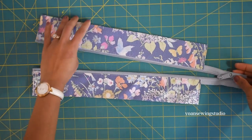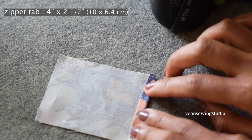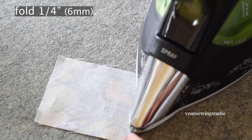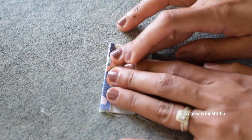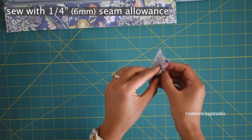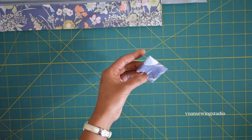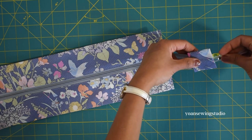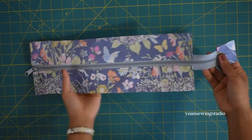Now we're going to work on the zipper tab. Cut a little rectangle, fold the short edges towards the wrong side about quarter of an inch and press, do the same to the opposite side. Fold the long sides in half right sides together and press, then stitch along the edges with quarter of an inch seam allowance. Turn inside out, poke the corners, and press. Insert the end of the zipper into the zipper tab all the way in, clip, and stitch all around with one-eighth of an inch seam allowance. The zipper panel is done and ready to go.